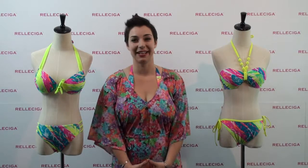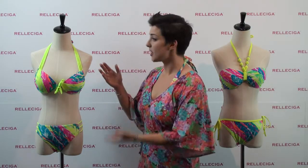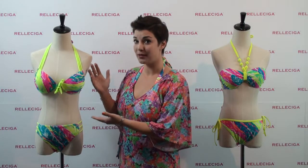Hi, I'm Kate with Rela Siga. Thank you for joining me today. I'd like to introduce one of our newest bikinis. This right here is a classic halter top bikini.